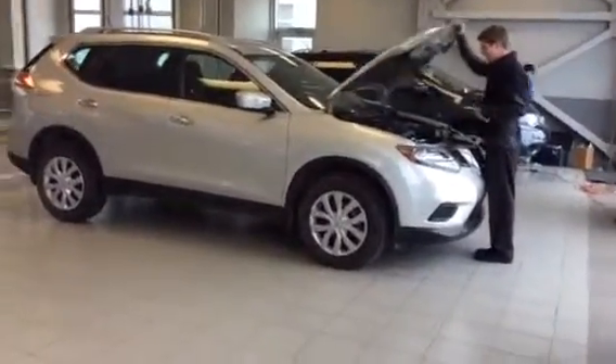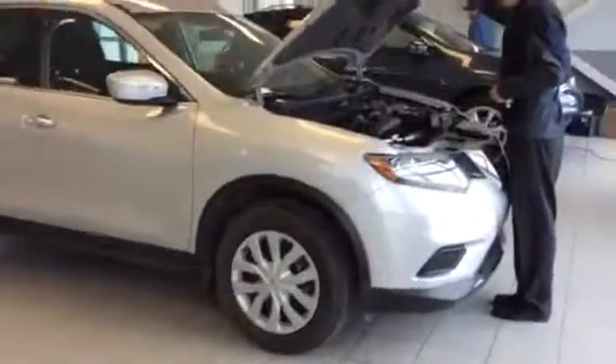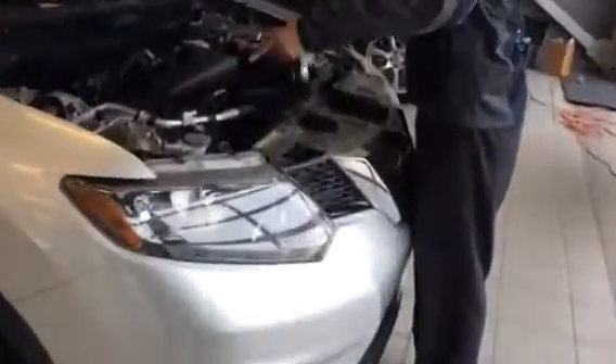Come over here — you have all your service points up top, so it's easy to do any servicing if you're doing it yourself. The battery is right here in case you're going to boost.